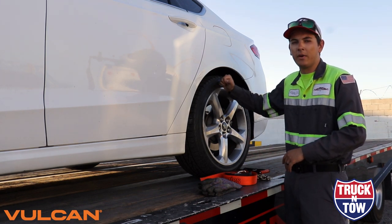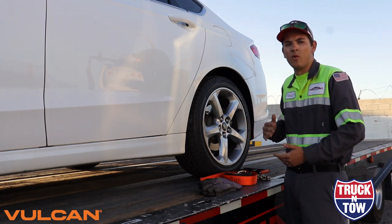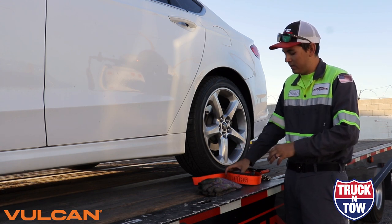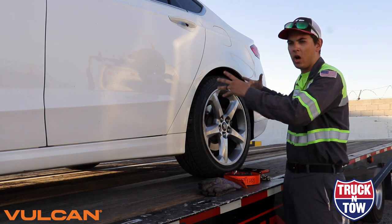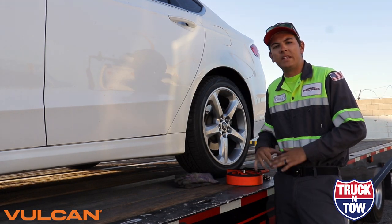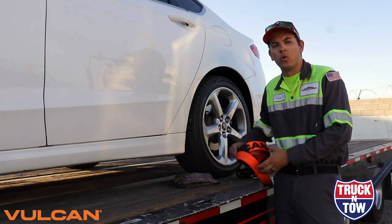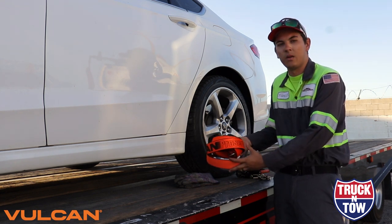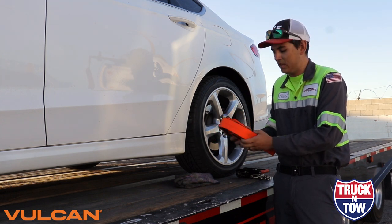Not only can it tie down this tire, but it can also tie down many different types of tires. Now Vulcan has informed me that with large off-road tires you could run into an issue since this is an eight-foot-long system, but Vulcan has a solution for that. In today's video with this TH011 series, we are using Vulcan's Pro Series, distinguished by the 'Pro Series' label on the strap and an orange color on the website.